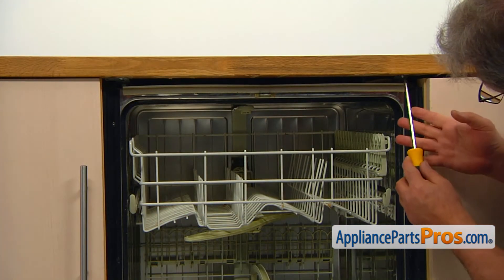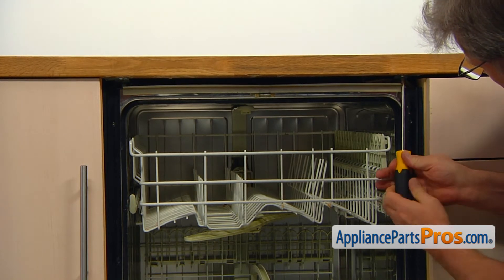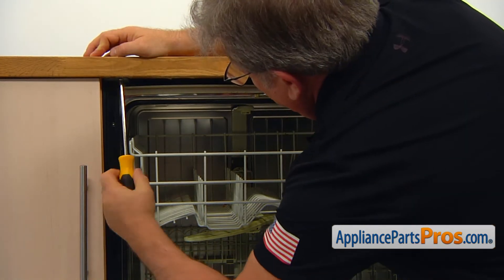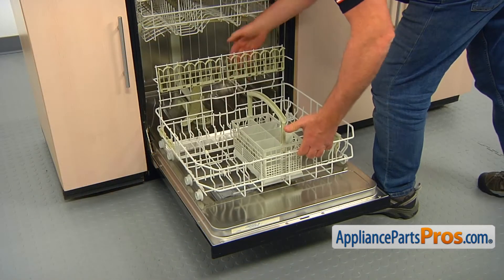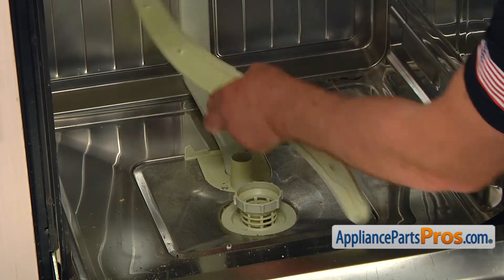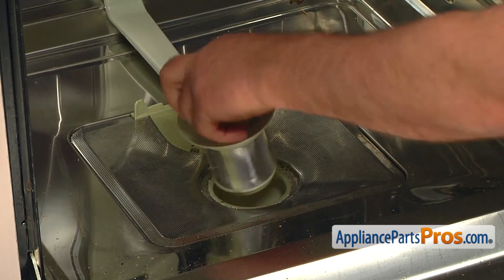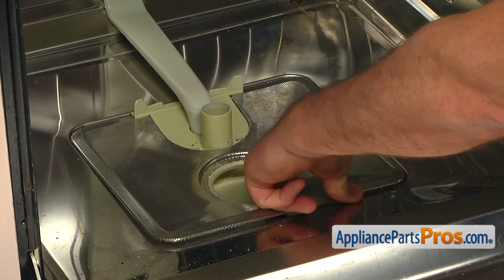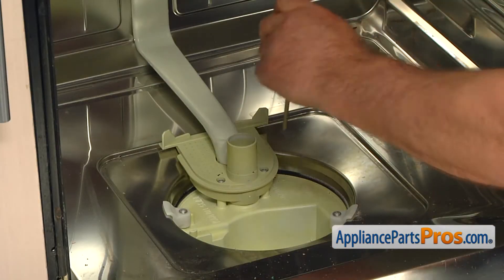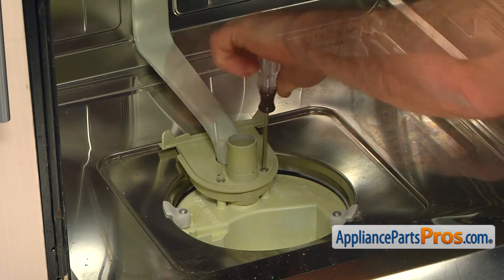Open the door and using the Phillips screwdriver, take out the two screws that hold the dishwasher to the countertop. Pull out the lower dish rack. Remove the lower spray arm by pulling it straight up. Unscrew and remove the filter basket, turning it counterclockwise. Remove the fine filter. Take out the two Torx 20 screws that hold the spray arm support to the sump housing.